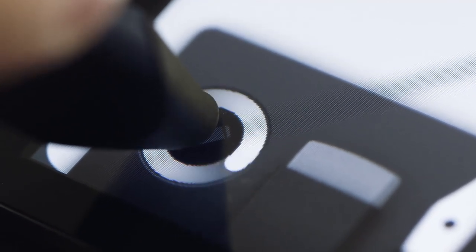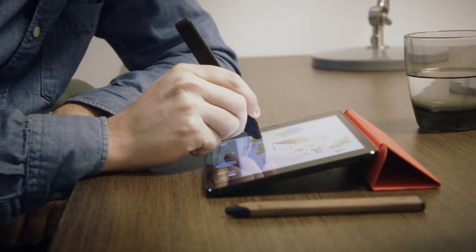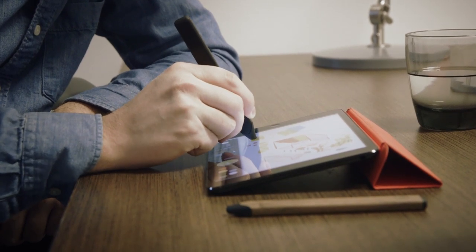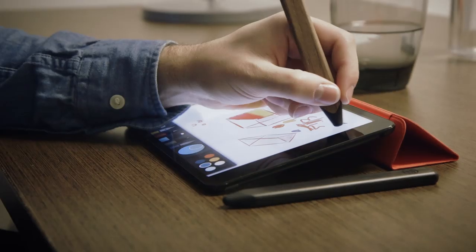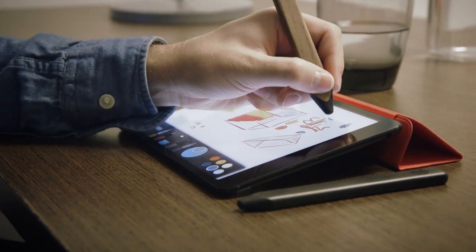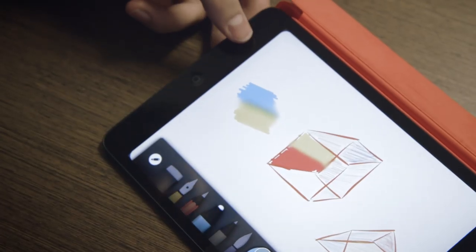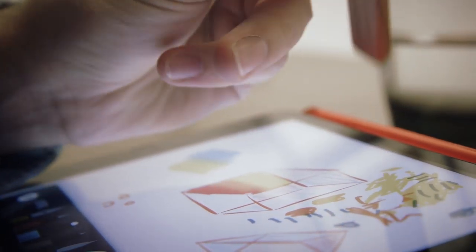Pairing is easy and done within the Paper app itself, unlike with most styluses, which ask you to screw around in the settings menu. When paired with Pencil, the Paper app can now do actual palm rejection, knowing to ignore your hand as you lean on it. There's also blending capabilities, so you can smudge color with your fingers, and perhaps shading at some point in the future. Pencil's flashiest feature? You can flip it over to erase.